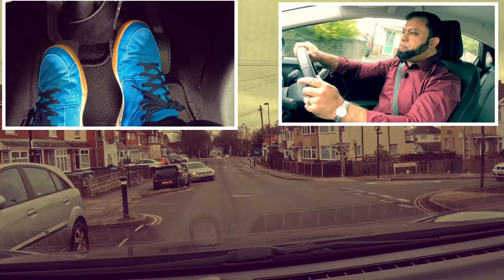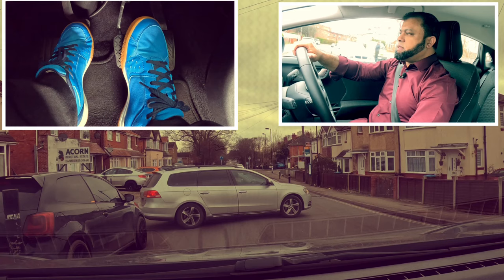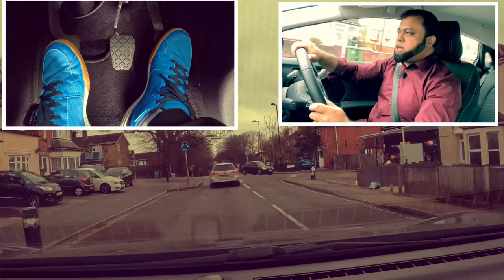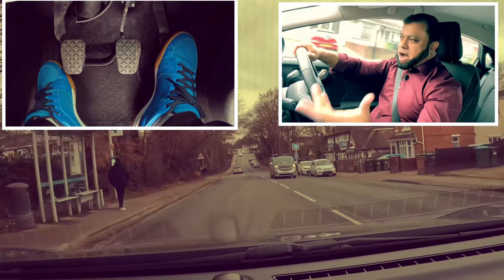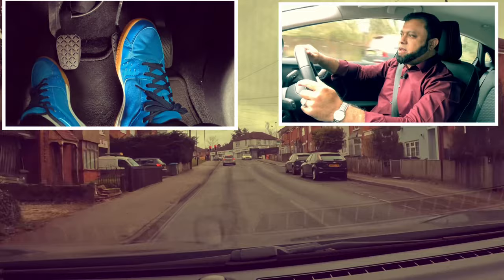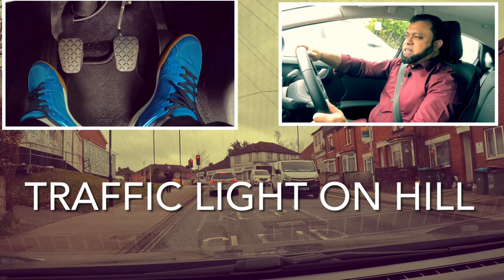Always look out for other cars and what they're doing, even though we have the priority - people will do unexpected things on the road. The traffic light is red - hopefully it stays red so you can see how I stop and move off on a hill. Third gear. The traffic light is red and it's on a hill. I'm going to stop around here because it says keep clear. I stop here, put the handbrake on, neutral, rest my feet. The reason I'm keeping that distance in between is because it says keep clear.